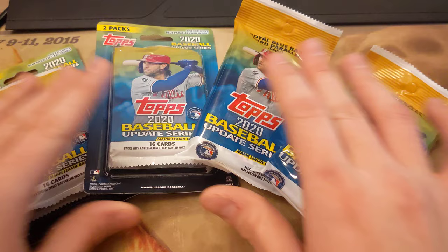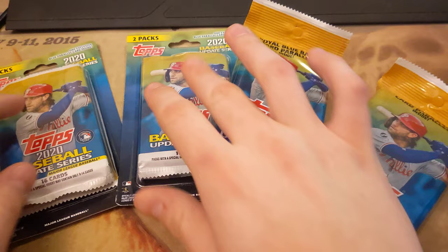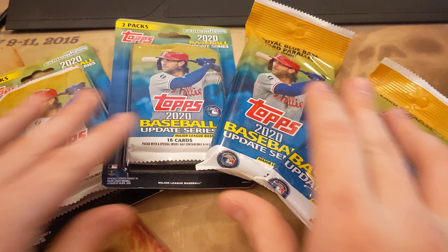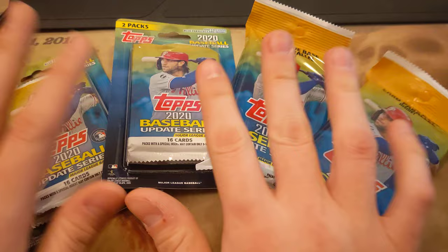This was in total like 20 bucks. It was just not something I could pass up, because sometimes you just need some cards to open up. It was either this, or it was like three packs of hockey, and I'm not even going to bother doing that right now, because I just don't even remotely understand hockey. I vaguely know some of the rookies, and vaguely know some of the baseball. So I'm just going to open these up.